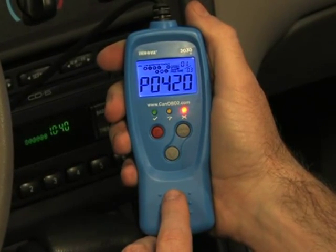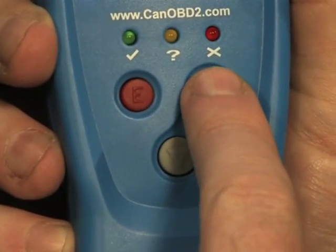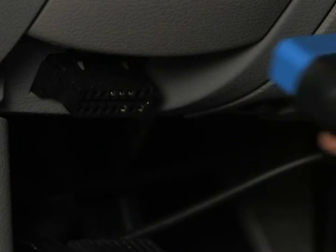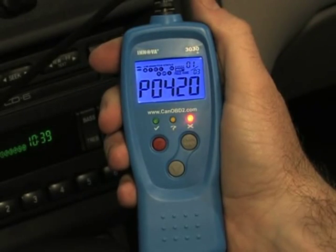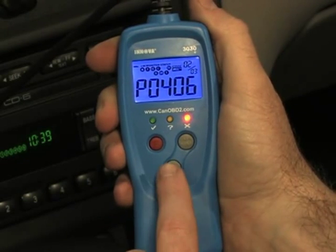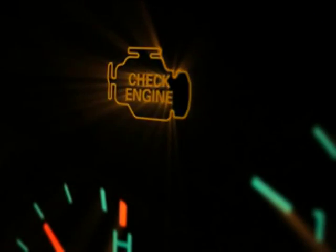You do not have to be a mechanic or know about diagnostic systems. You don't even have to get dirty under the hood of a car. Simply find the car's computer port shown here — it is usually located around the driver's knee. Plug in the tool and within about 10 to 30 seconds, all the information you need will show on the screen. And if you want to turn off the check engine light, it's as simple as pressing a button with the check engine light tool.